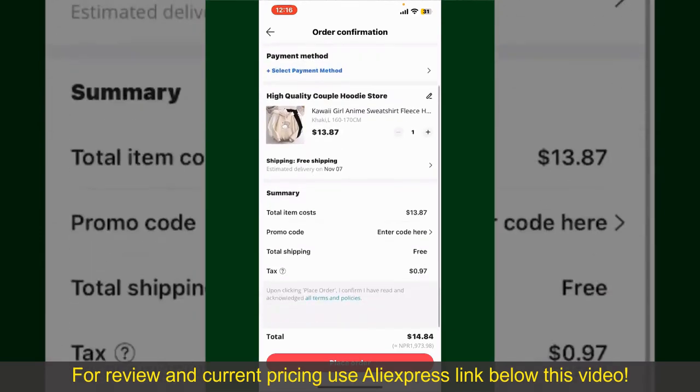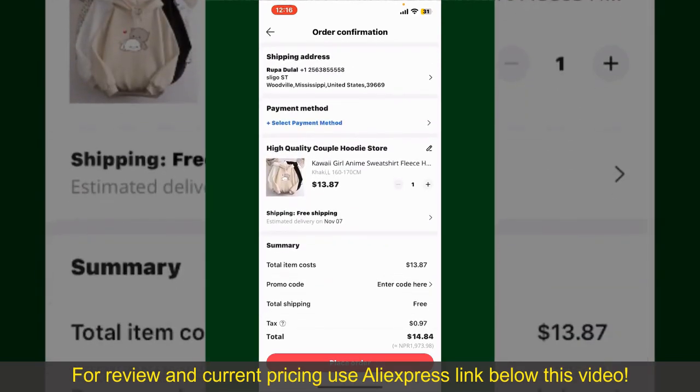On this page, it'll show you the order details and the summary for the product. You can enter a promo code if available, and you'll also need to enter your payment details.